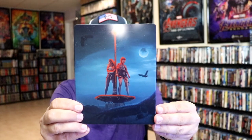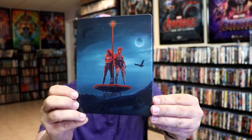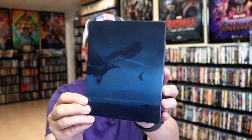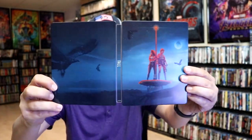It is a glossy steelbook — no embossing or debossing. Great looking image there. And here's the back, which is a continuation. We open it up and we have our front and back together. Really nice looking image.